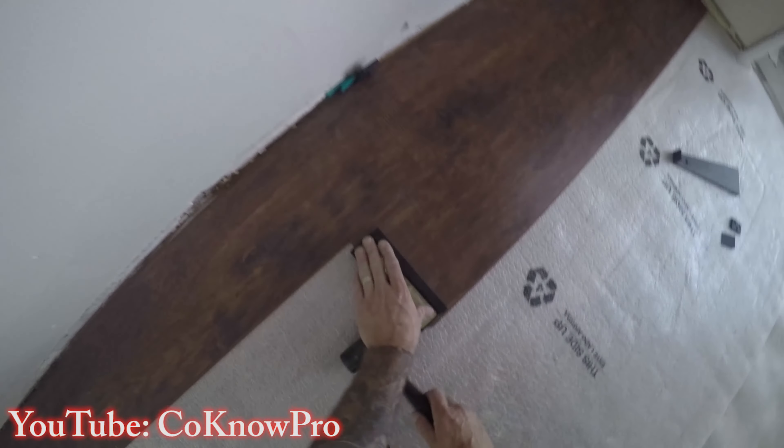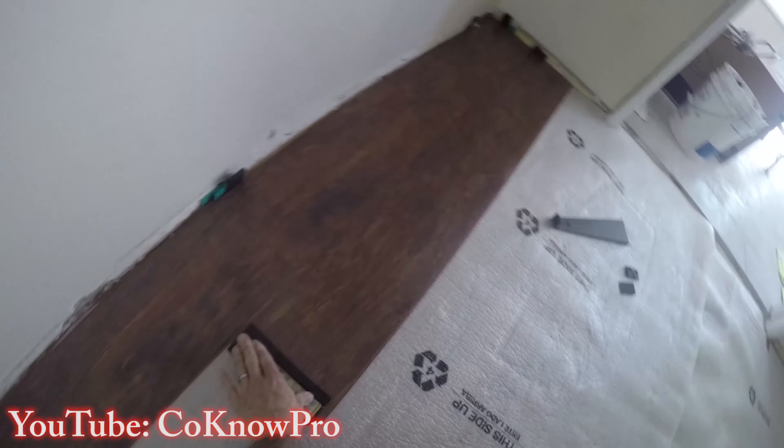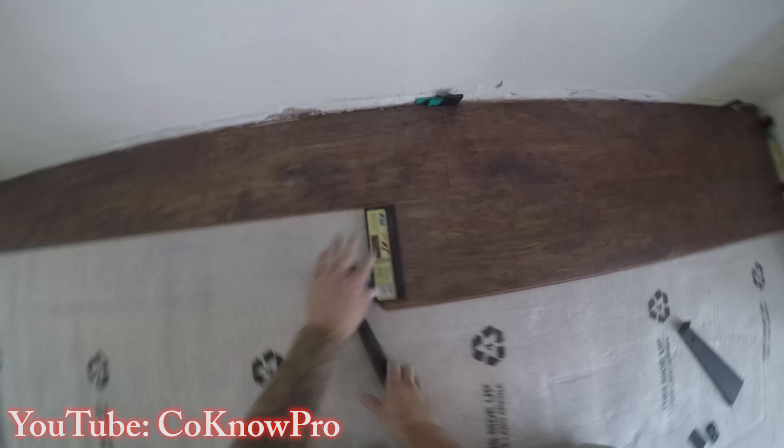Tap the board down tight against the shim. There's a gap there — make sure to keep it. The shim keeps things snug and tight but still allows room to breathe, so in case there is any movement in the building it won't be a problem.